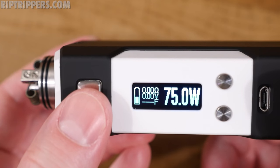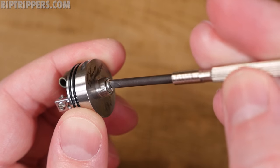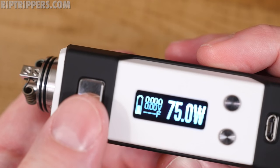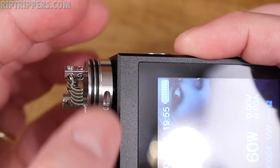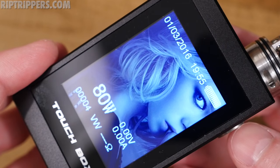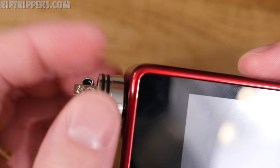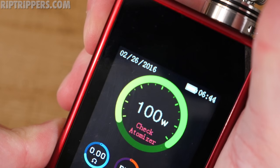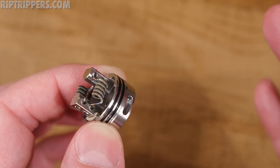I pull the pin out a few turns, try firing her up — 'check atomizer' — same thing on this SMY Touch mod. I went ahead and tried to take the wattage up — 'no atomizer detected.' I pop it on this Laisimo mod — no go. Those three mods are not compatible with this device.